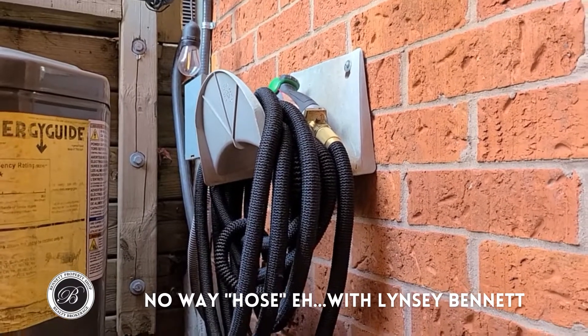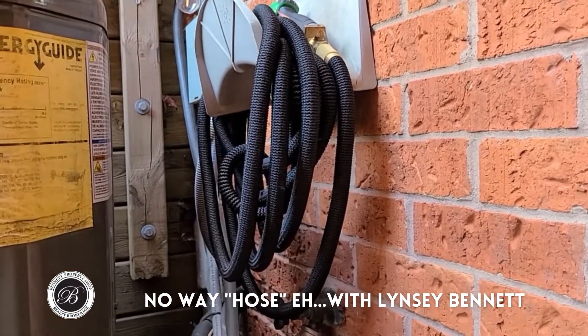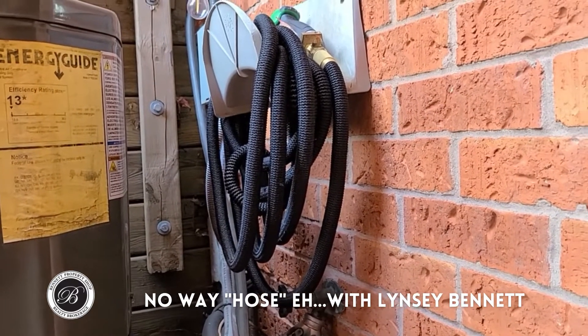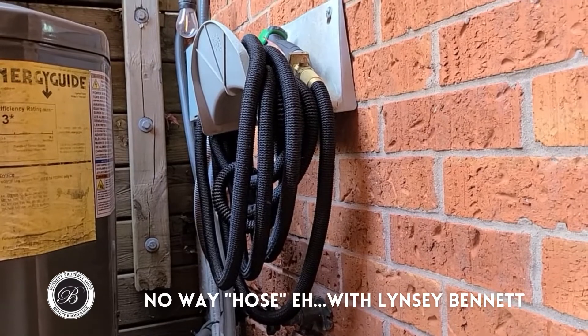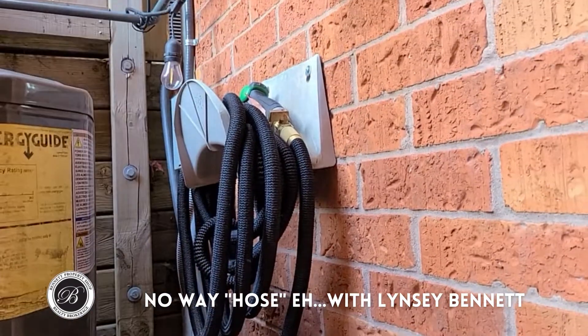You're going to take the hose and actually empty all the water out of it as well. Very simple. You're basically going to start at one end and hold it and let all the water drain out the other. Once that's all done, just wrap it up and you're going to store it somewhere in a warm place to prevent anything causing damage to your garden hose.